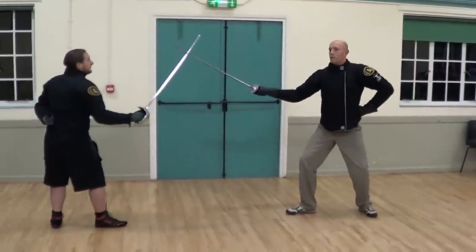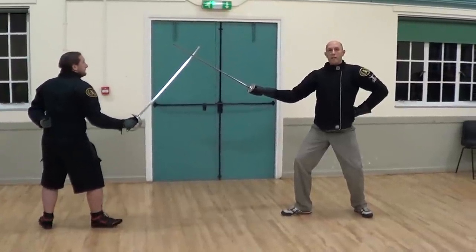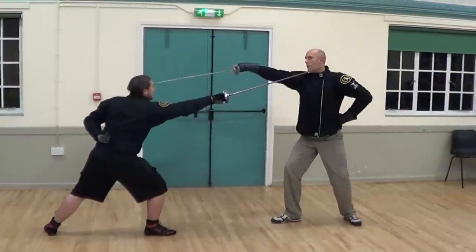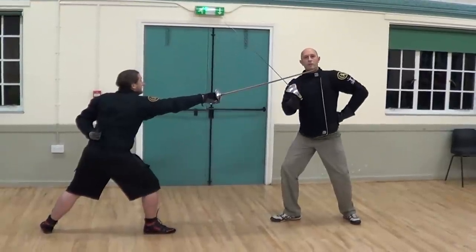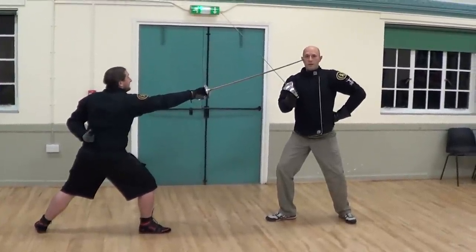One more time: stand your ground, parry close to your body, and parry on the fort of your blade. If you do all these things, you can very easily riposte to the person's head, arm, body, leg, or wherever else you want to riposte, without having to do anything much from this point. Thank you.